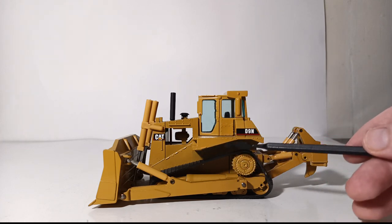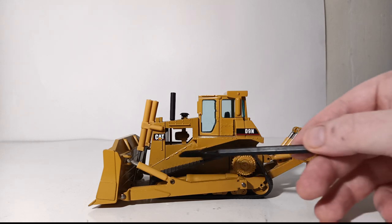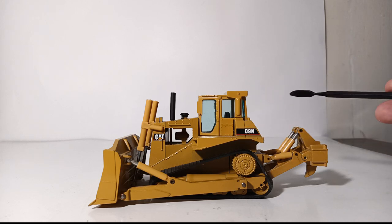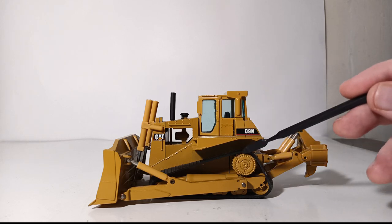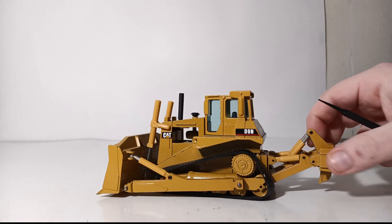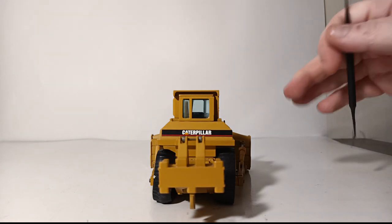This has what I refer to as the skinny rubber tracks. There's also a linked rubber track that comes on this, and some collectors later switched these rubber tracks out for metal tracks. On the back, you can see the Caterpillar red line decaling.